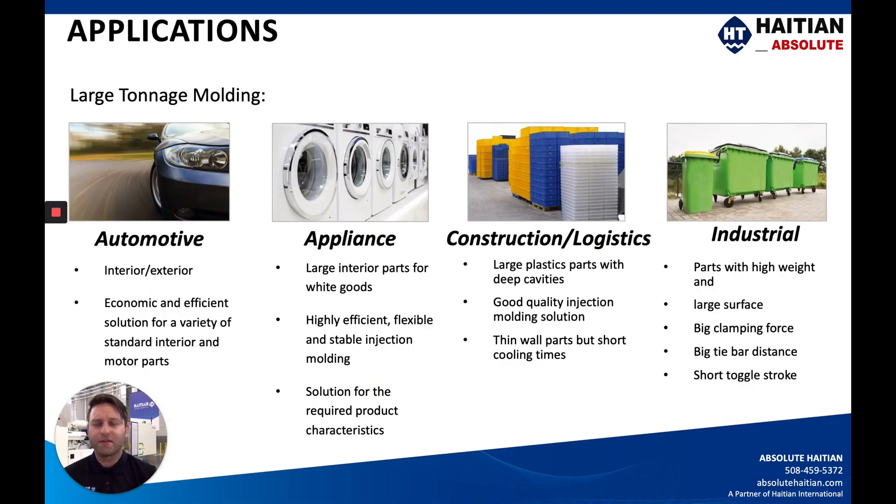On applications — most customers already in large tonnage machines understand what they need, but for those who aren't aware, we do a lot of work within the automotive space and with appliances. These could be large parts with relatively thin wall. We also work with industrial trash bins. However, we have quite a few customers doing very large parts with thick wall applications that need a lot of cooling time — such as pallets. Depending upon your application, please let us know and we would suggest the Jupiter or the Mars. Generally for all large tonnage molding, we're going to be pushing the Jupiter machine.